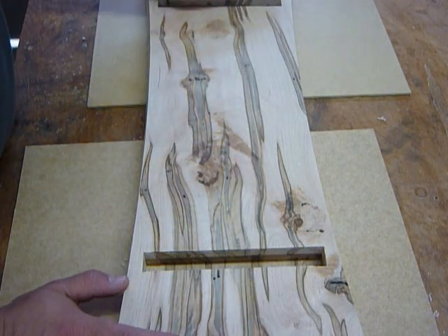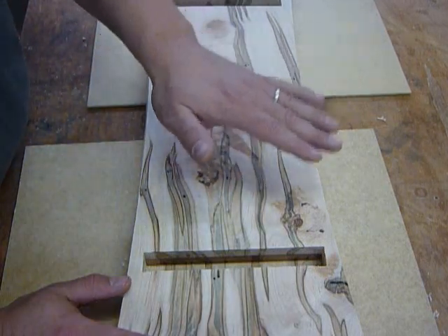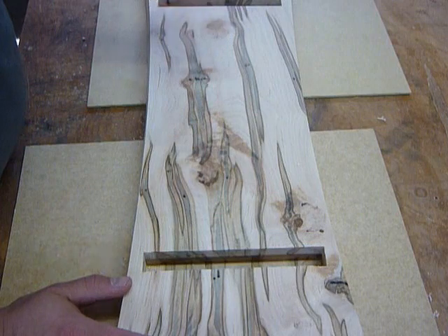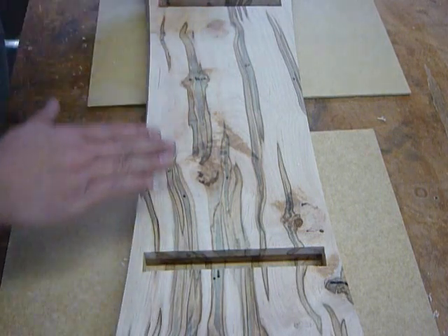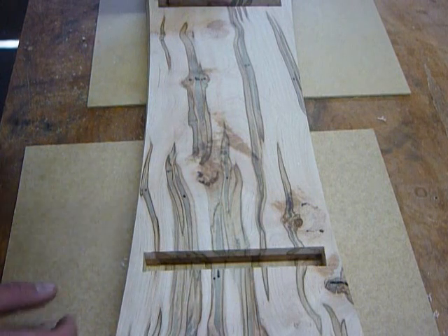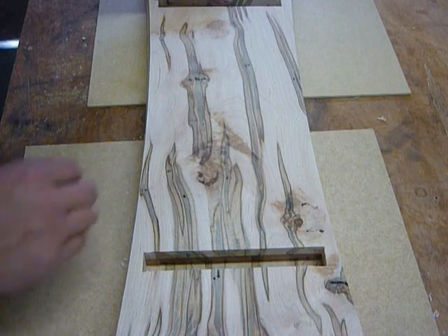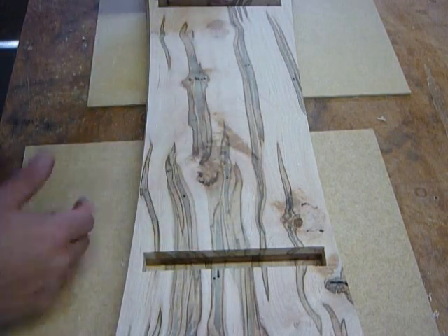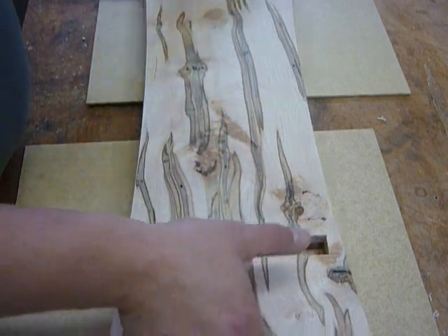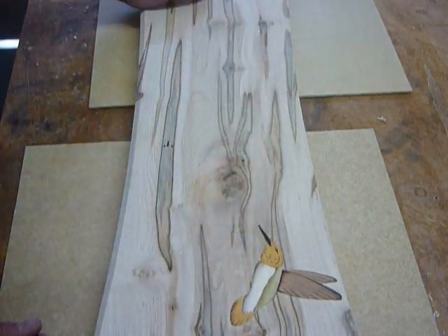But had this been the top, we would have had to figure out something else — whether it be some kind of an inlay to hide these areas, or being that it was the top, you could have even dished out the entire bench, just like a chair would naturally sit. They're usually dished out a little bit, so that would have been another option to fix it. Being that this is the bottom, we kind of lucked out on that. And the top I've still got to sand, but luckily no torn grain.